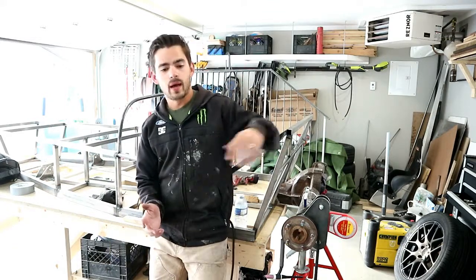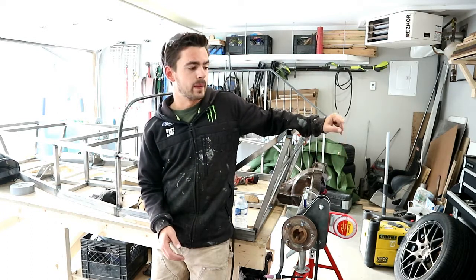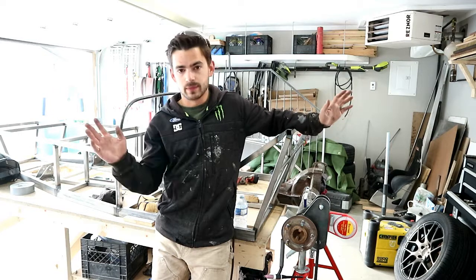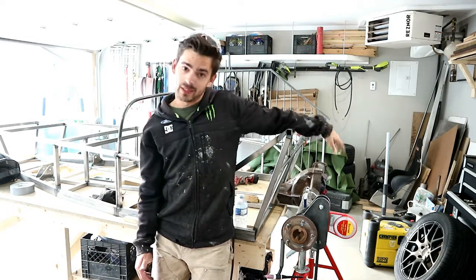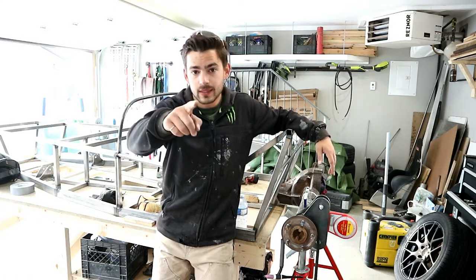Alright guys, camera battery is going dead so we're going to have to call it a day there. We got one axle bracket tacked on with two baby little tack welds, so there's obviously still a bunch of work that has to get done back here. That whole sander fiasco really put us back a couple days, so we'll have to carry this project into next week — I apologize, but that's kind of the way it's got to be. Next week we'll try to get the rest of the axle brackets all on, even and straight, and then we can start working our way forwards on the suspension. But until then, thanks for watching — like and subscribe and we'll see you guys next week. I'm out of here.